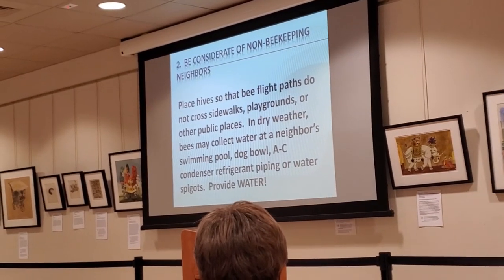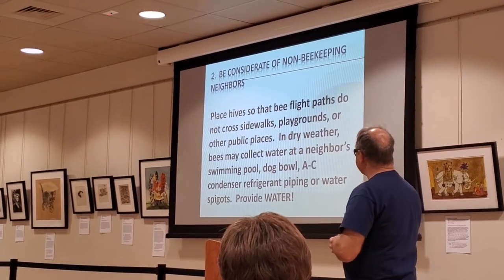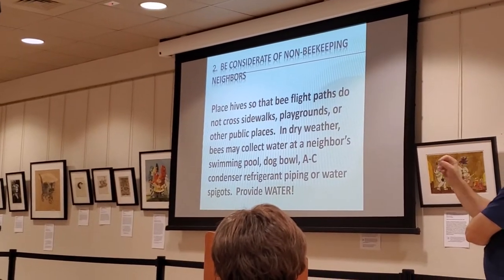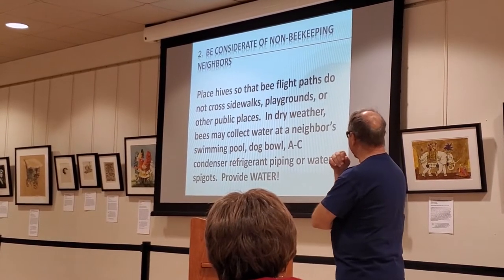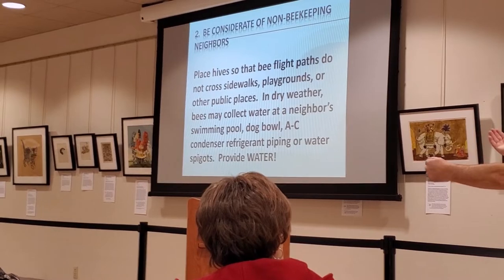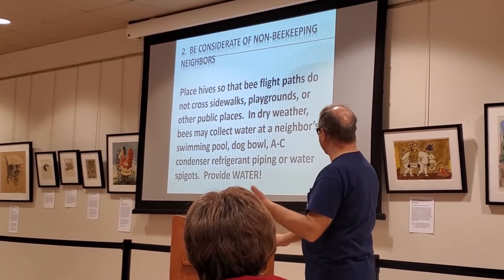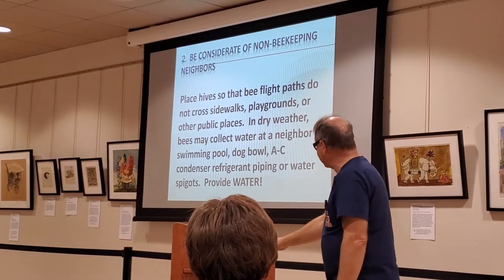Concerning non-beekeeping neighbors - it's good to have fences or some kind of obstruction so that the bees fly over before they hit the sidewalks. One guy from Eastern Kansas had neighbors complaining about his beehives, so he wrote 'doghouse' on them and that was okay because the city didn't have any ordinances about it. Some towns absolutely will not allow bees. Other towns, after we got done talking to them, said yeah, bring them in. Except Dodge City - yeah, 50 bucks and you can have them. Water is very important - they're going to like your neighbor's swimming pool.